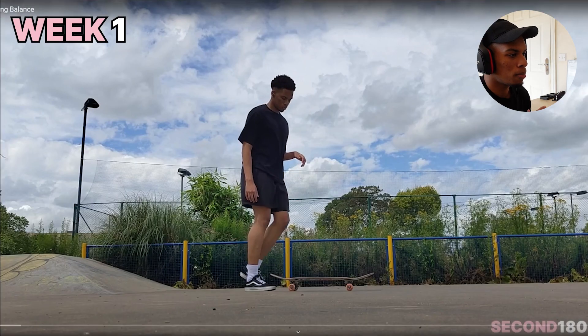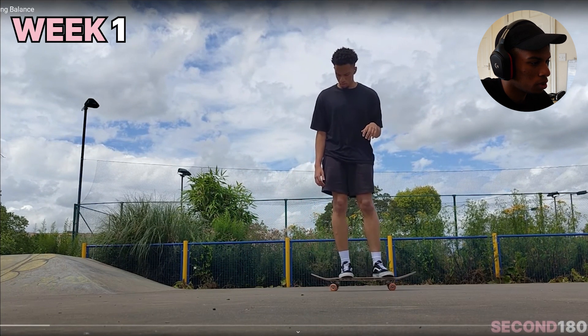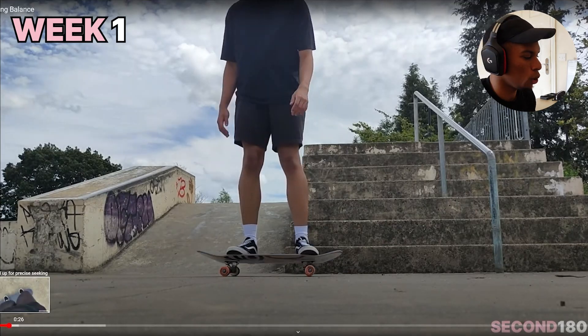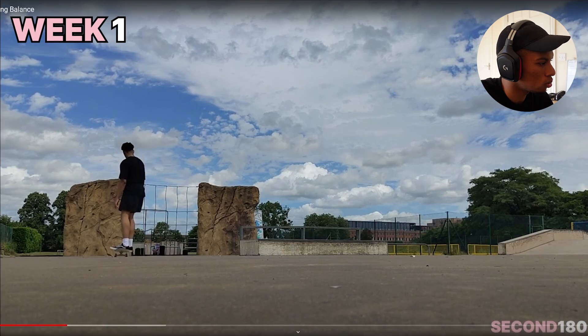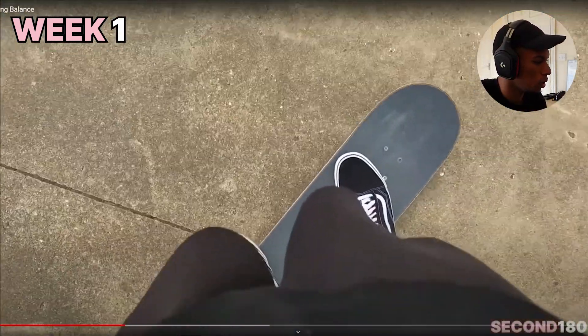Let's see my first ever proper skateboarding. I think I had decent balance from the get-go — I wasn't too wobbly. Getting some balance on the board, just leaning on my trucks, trying to feel the board under my feet. I was just pushing off here, getting used to how the trucks feel, doing some little turns. Not bad for my first ever time on a skateboard. Picking up some speed as well.